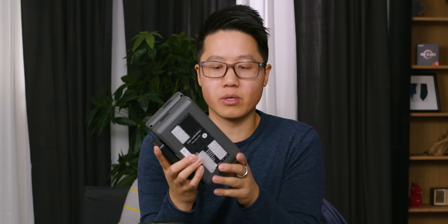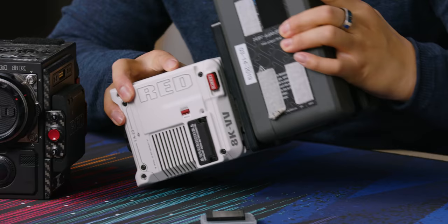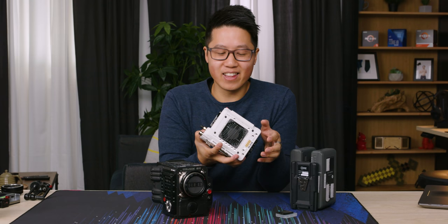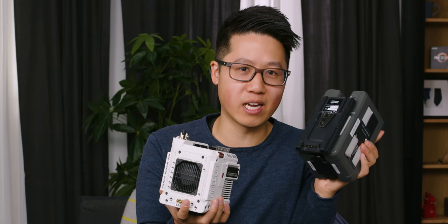We wanted to try our shark fin V-mount battery adapter, which allows you to use two V-mount batteries at the same time and hot-swap when one dies. It doesn't fit. RED has clearly made compromises for this form factor and gone with a skinnier V-mount plate, which may cause issues with your existing accessories like ours. I'm sure Soundcore has made a new V-mount shark fin that fixes this.